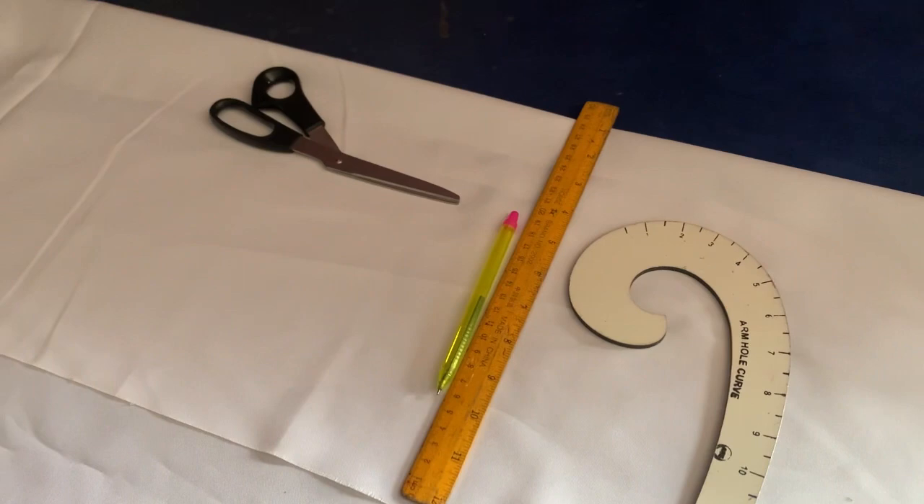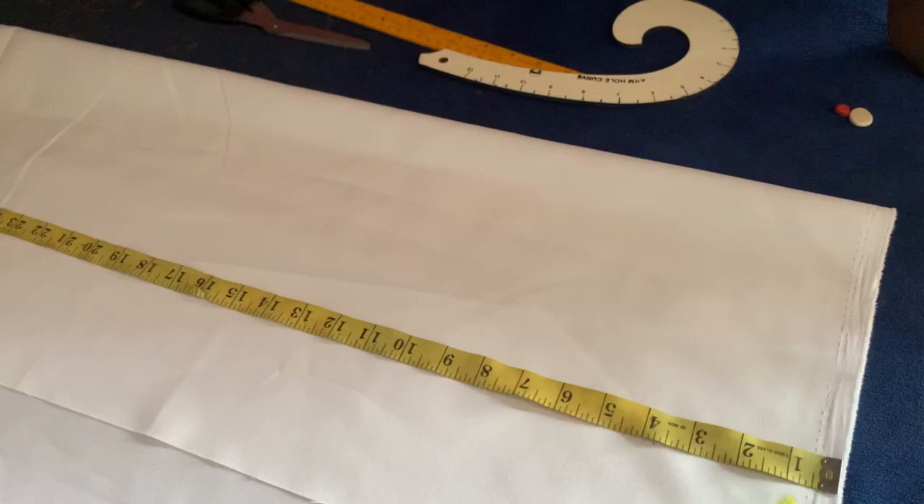I have my tape, my ruler, my pen, my hammer cords, and my scissors for this.